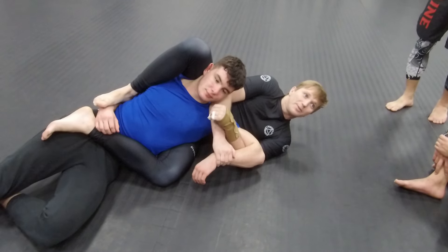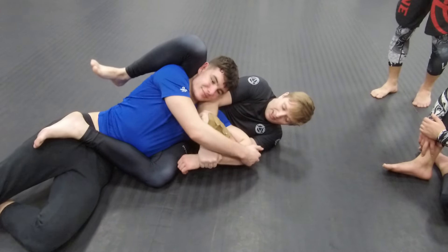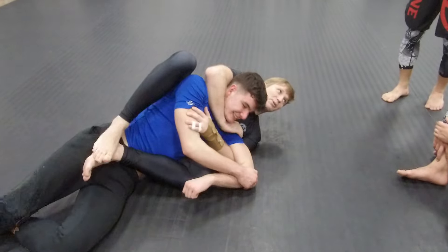Can you see how gentle that is? So if it doesn't work — it's very strong — if he managed to free his arm and gets his arm together, I'll take the back.